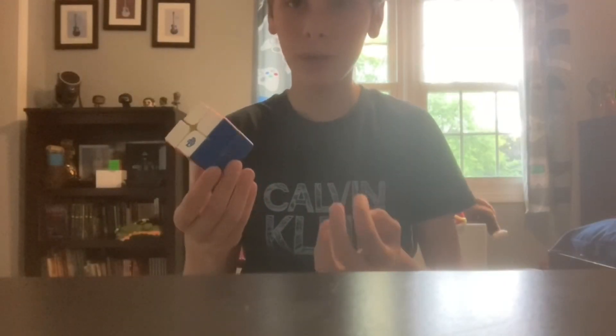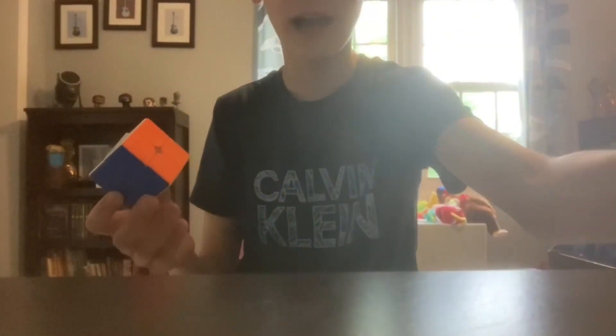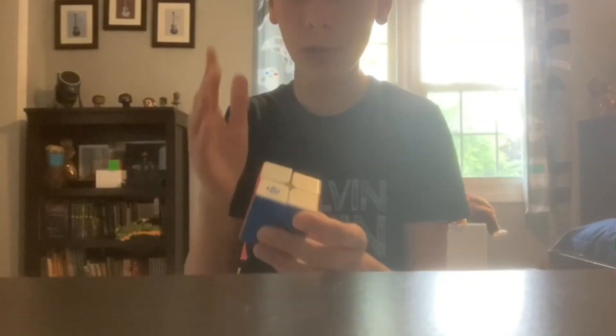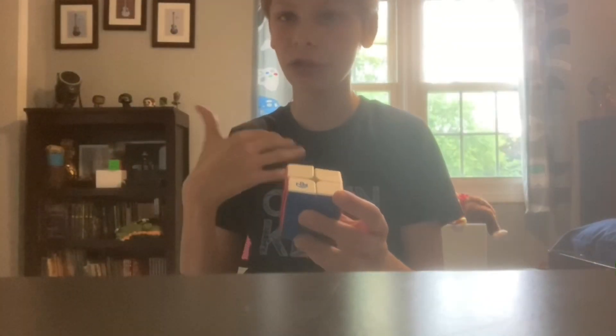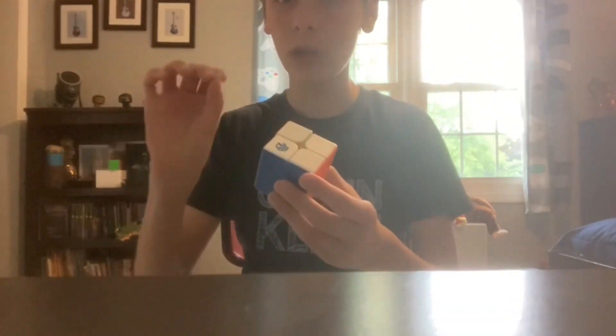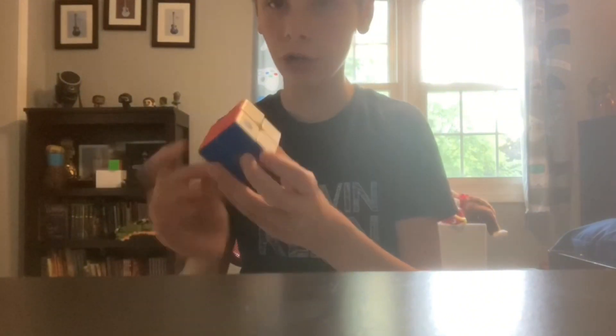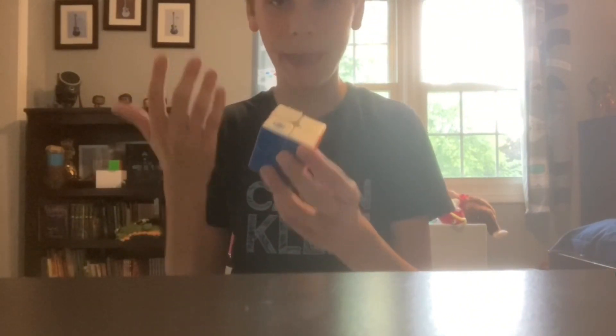Then I undo that first setup move I did to get it into the swap location. That's how you solve this method with your eyes open, but with your eyes closed, you actually memorize the letters. All you're doing when you're solving is just thinking of the letters — you don't actually have to think about the swaps anymore. So each swap has a setup move, the algorithm, and then undo the setup move.